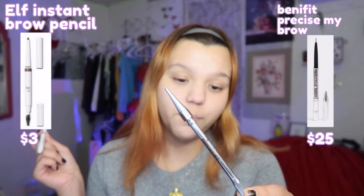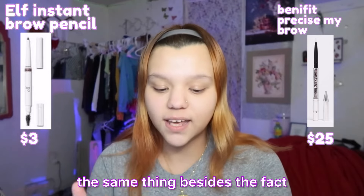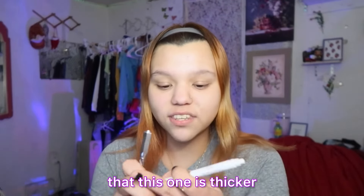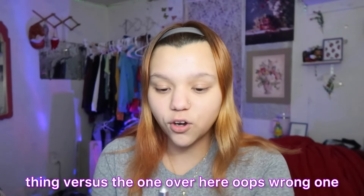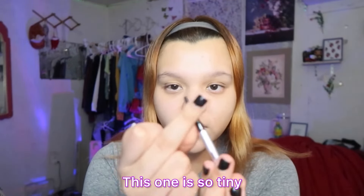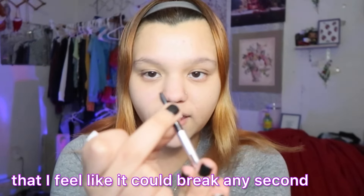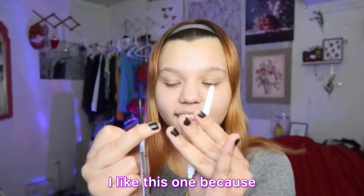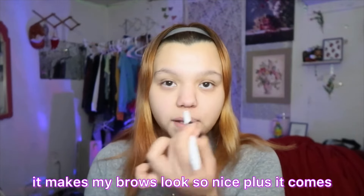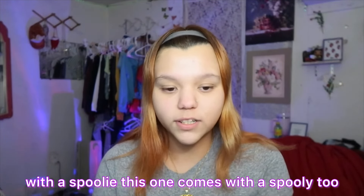Hi, welcome! In today's video we're gonna do a full face of ELF makeup dupes. The first one is the ELF Halo Glow — this is the dupe for the Charlotte Tilbury Flawless Filter. I've used this multiple times and I wish it was less yellow. I feel like this looks better when you put concealer over it because it's supposed to be underneath rather than on top of all your makeup, but it does give you that glowy effect. It does not have a good smell. This costs $15.